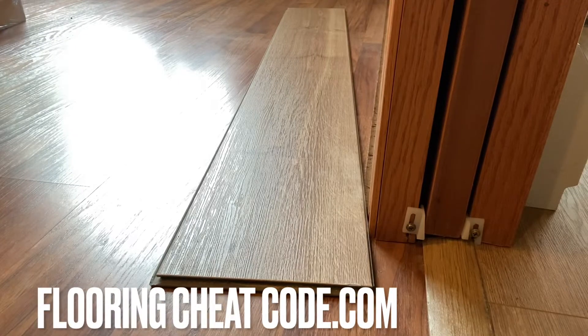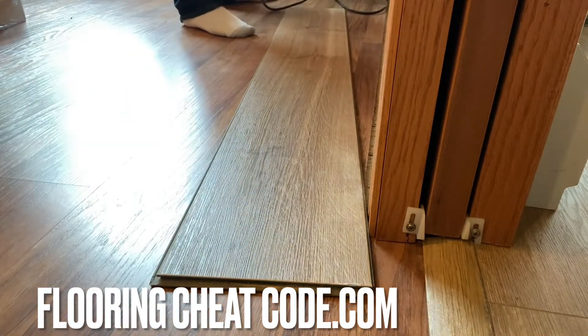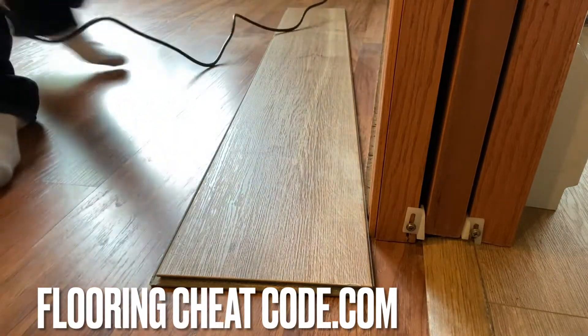I am not a fan of laminate floor, but you stumbled upon this video because you made a choice to invest in this flooring. So I want to show you how to undercut the door jambs to make sure everything looks great on your final installation here.